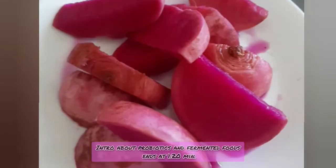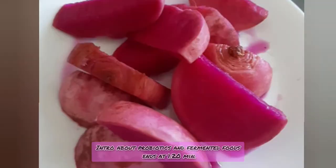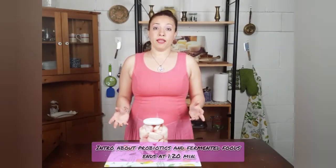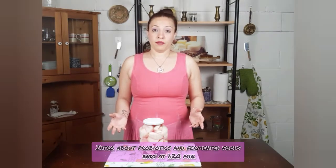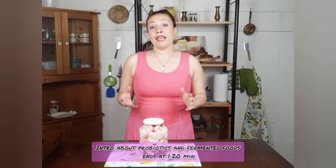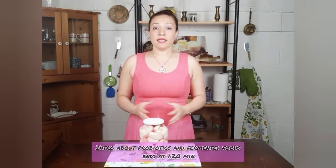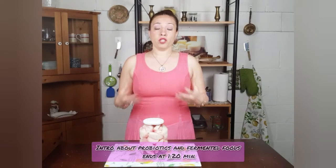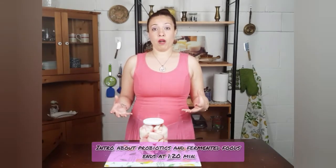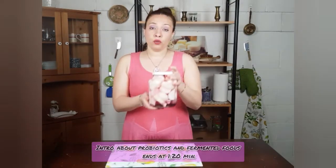Fermented or pickled turnip is a staple in most of the Middle Eastern cultures, very commonly consumed with dishes like kofta, kebab, or shawarma. The reason why most cultures consume fermented foods with meats is that it facilitates digestion, making the digestion process of heavy proteins like meats and animal products a lot easier. Today I'll show you how to pickle or ferment turnips.